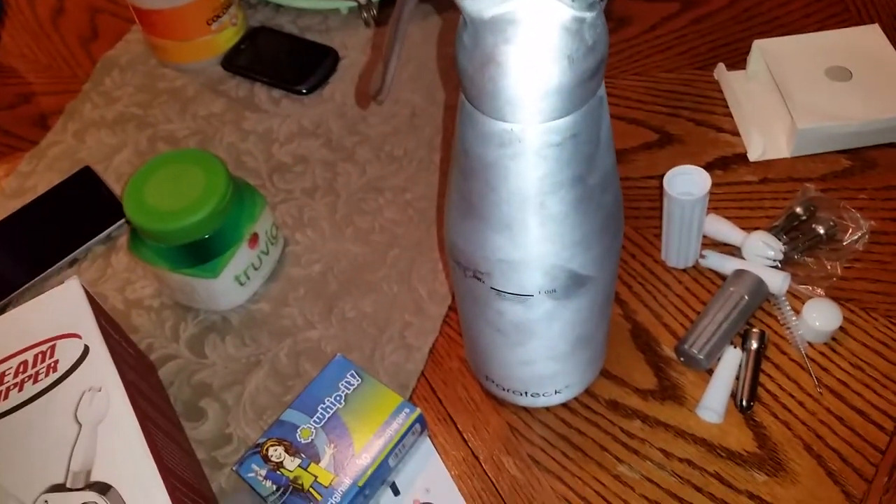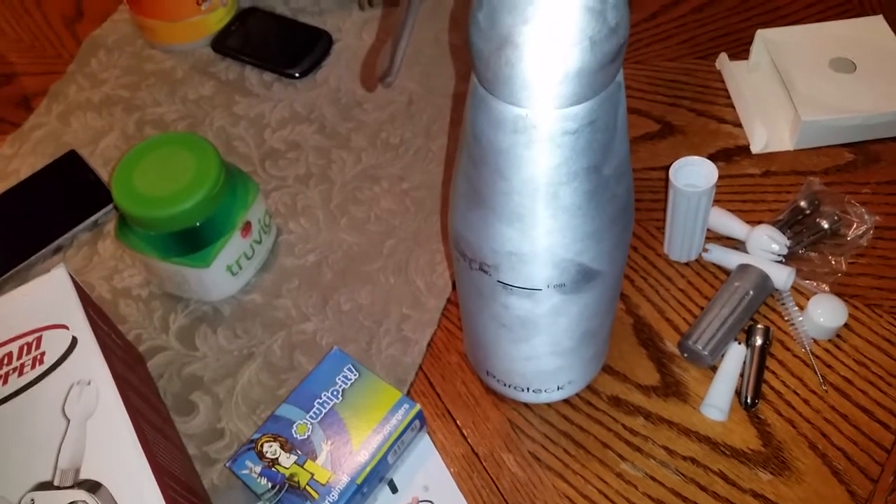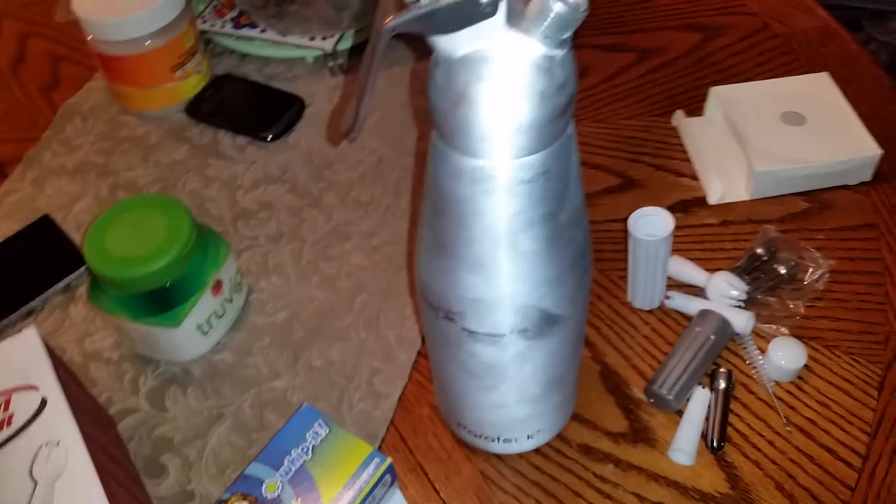I had already put my cream in the container, so this has been in the fridge, which is actually awesome because this will be a nice fluffy cream. The colder the better.